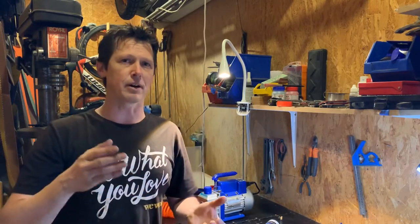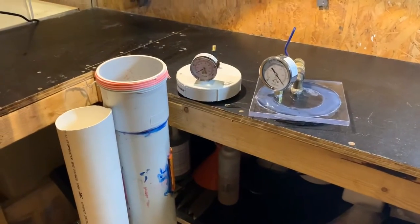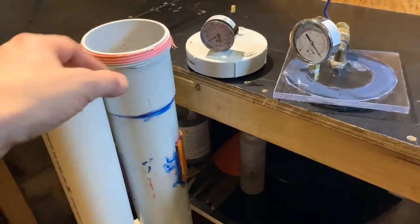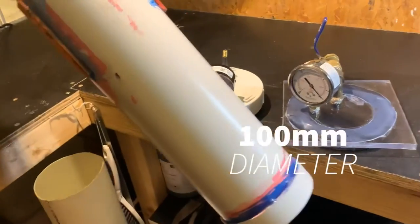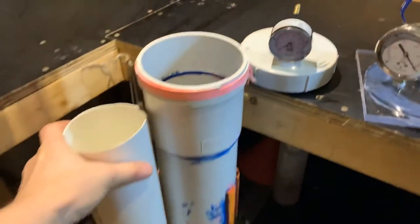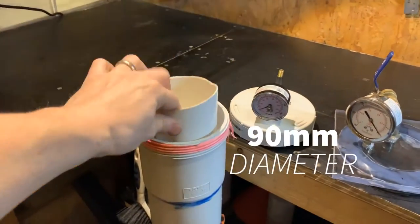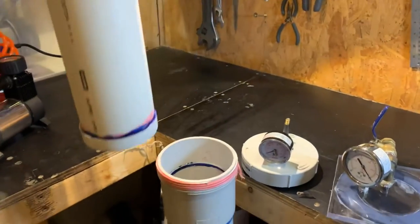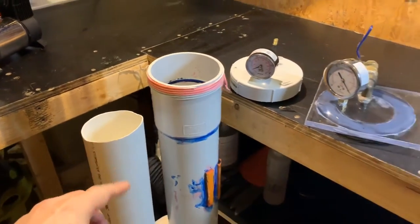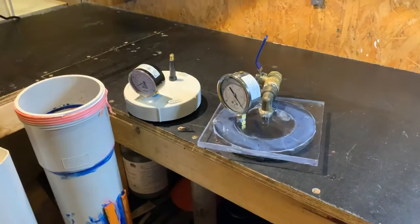It's just using PVC pipe, some perspex, and some connectors. Apart from the pumps — a vacuum pump and a pressure pump — this is the full extent of the setup. We have a PVC pipe with an end cap glued on one end and a threaded end on the other. I've got a smaller PVC pipe that fits inside the bigger one for stabilizing, with just an end cap — that's where you put your cactus juice. And then I've got two lids: a pressure lid and a vacuum lid.